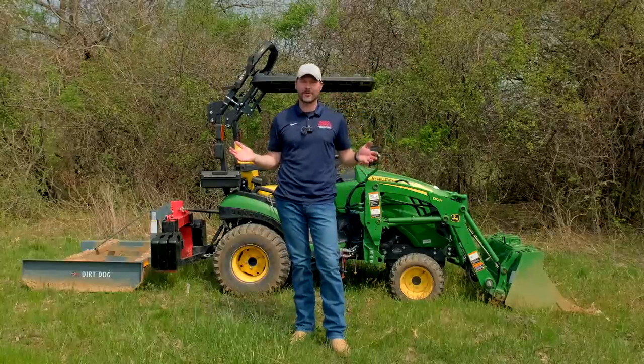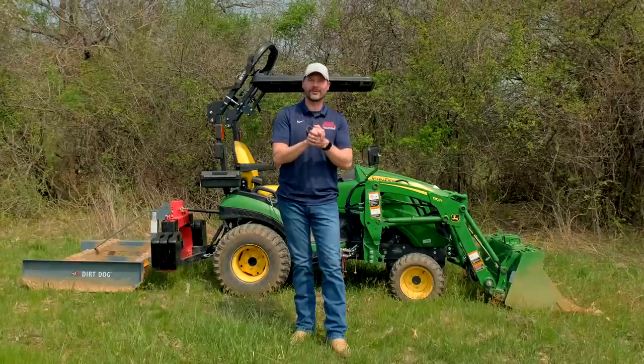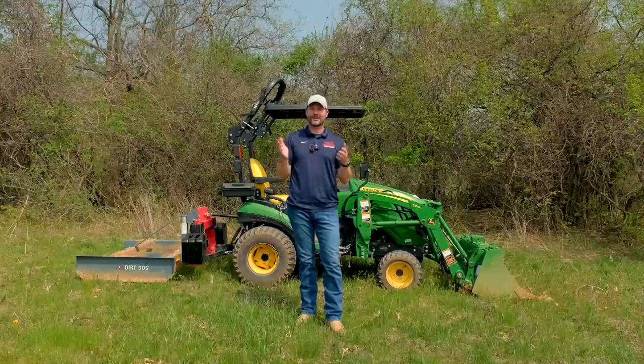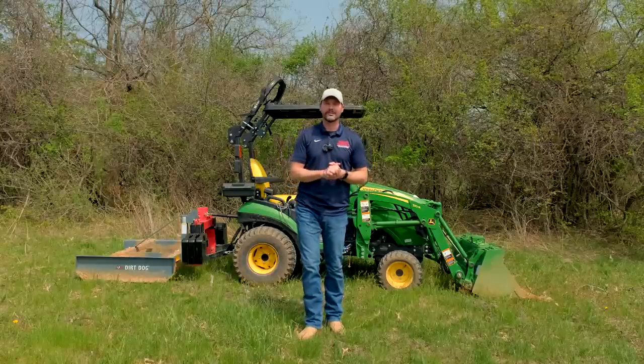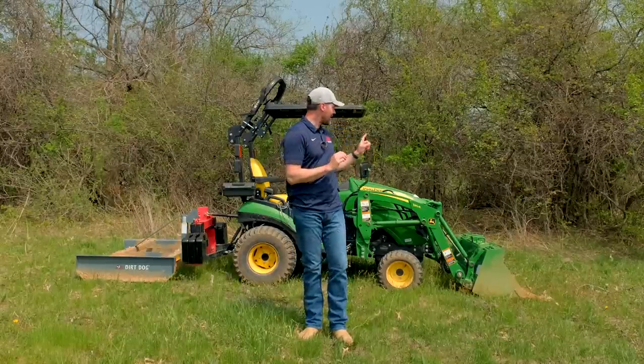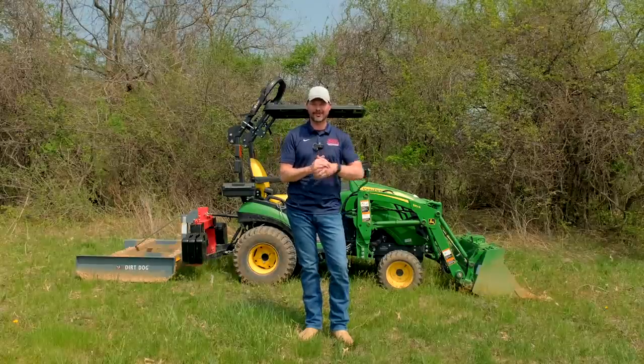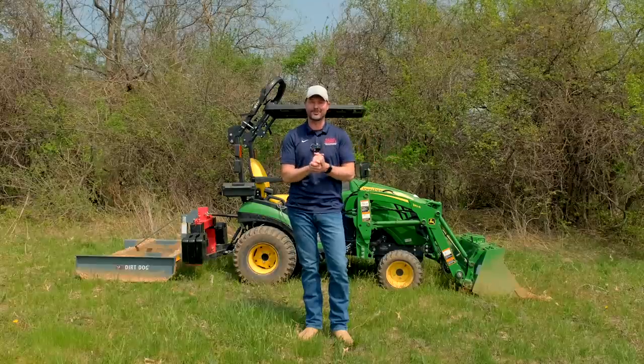A year ago we didn't have the property we're standing on now — it's 142 to 143 acres, a big old chunk of land. I have a lot of different equipment that helps keep the hours down on each individual piece of machinery, but we have added another 60 hours to this tractor right here, this 1025r. I actually have another 1025r at my house too, but this one lives out here at the property.